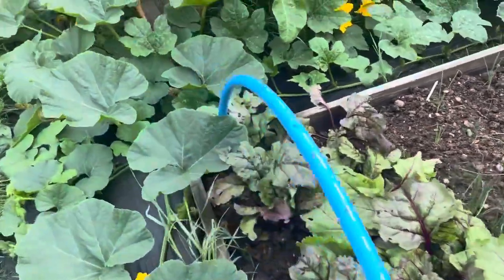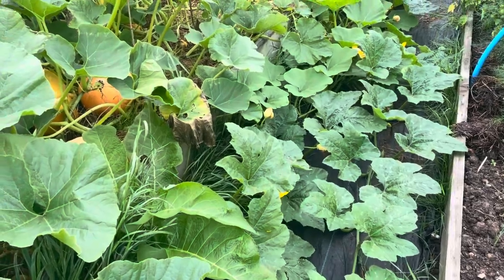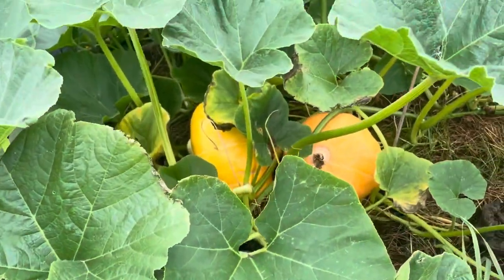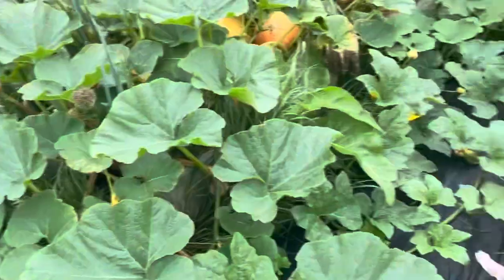Getting to these pumpkins hopefully — little selection there. Still can't really see the giant but I'm not going to try and get through there.